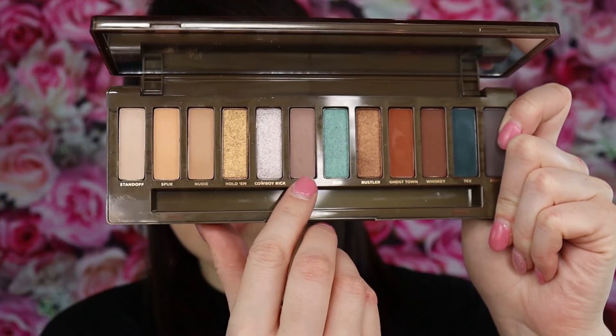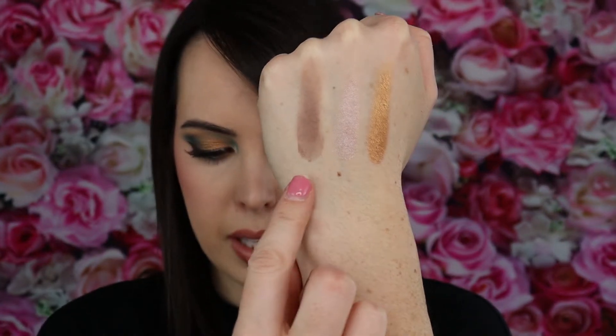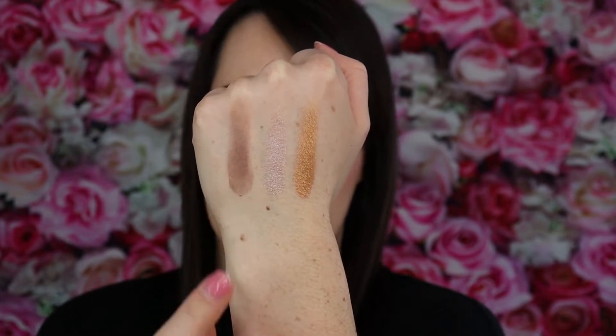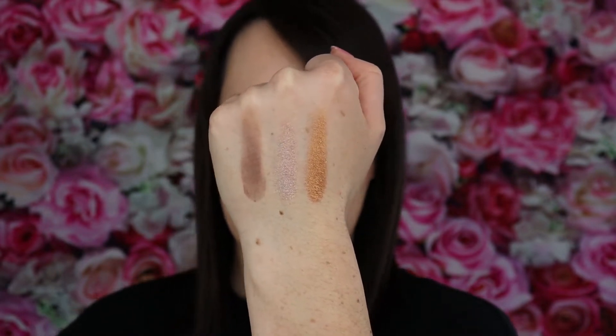Moving into the next three: Hold'em, Cowboy Rick, and Loretto. Very fun, beautiful shimmer shades. One was a little chalky and took a hot second to get a somewhat nice payoff, but the shimmer shades are really beautiful. Honestly, that Cowboy Rick shade — I'm going to pop that in my inner corner. It's really pretty. I'm digging it.